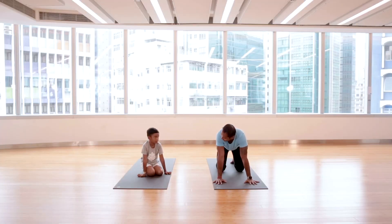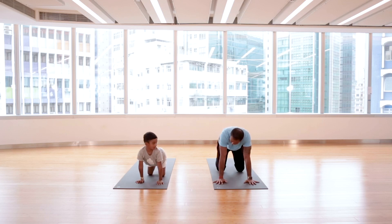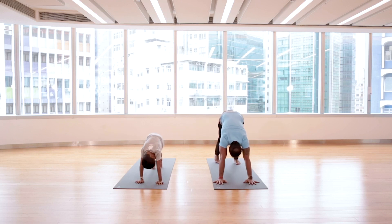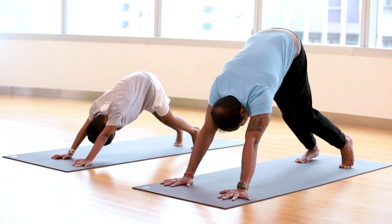Now we do the shape of a dog. When the dog wakes up and stretches itself, that's what we do — it's called the downward facing dog. Toes tuck in, lift your hips, and walk your legs a bit back. Now wiggle the feet a couple of times, like you're walking the dog.